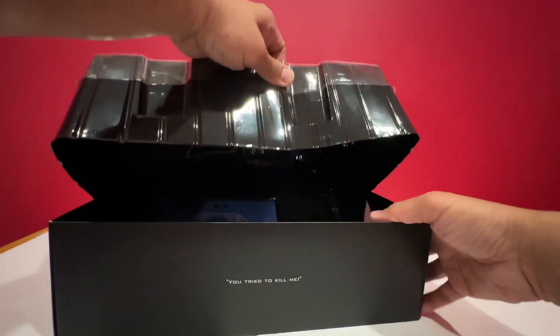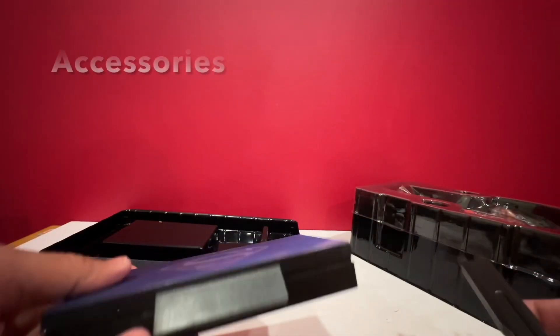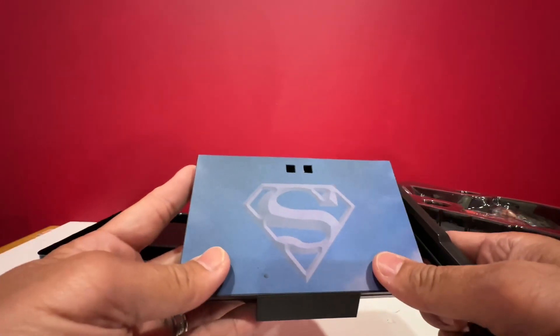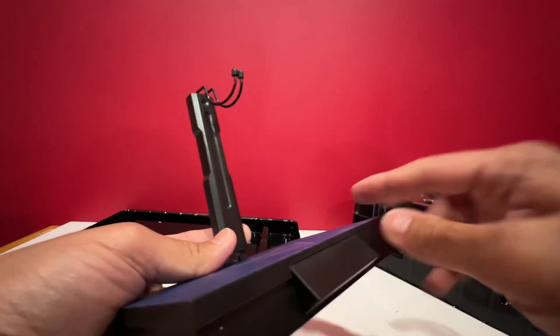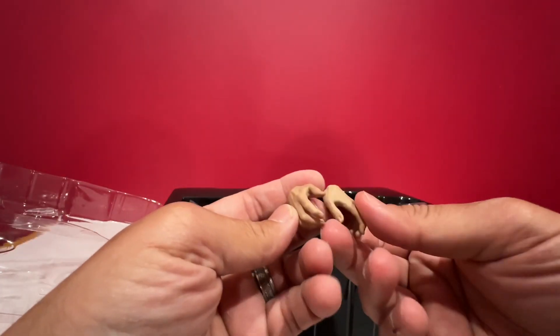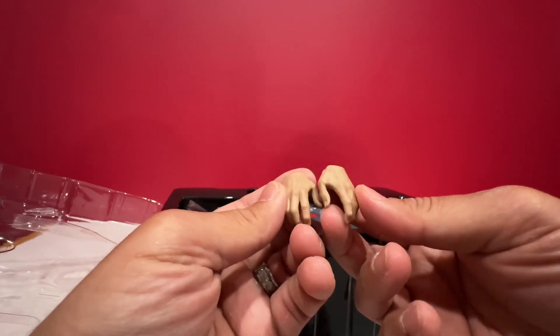And inside the box, this is the clamshell for the figure, and another clamshell with the accessories. The accessory that it came with is just a stand with the Superman logo. It would have been better if they placed the name 'Superman' or at least 'Clark Kent' there. And these are the other accessories that came.